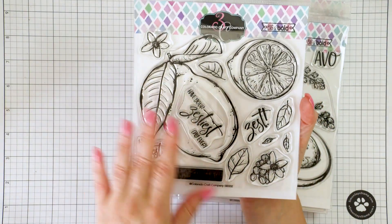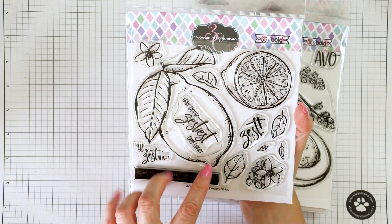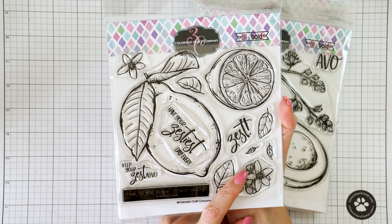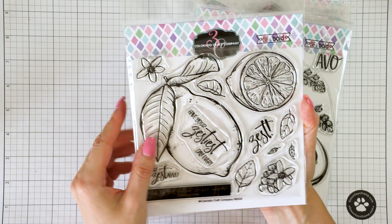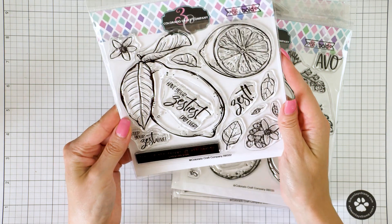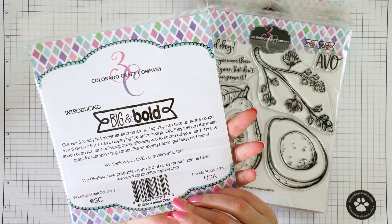The first stamp I have is the Big and Bold Lemon Zest stamp — oh my gosh, I love images of lemons. I don't know why, but there's something utterly satisfying in coloring a lemon. Because these images are from the Big and Bold collection, as are all the stamps I'm sharing today, these are unbelievably large and perfect for practicing coloring and for taking center stage on your card.